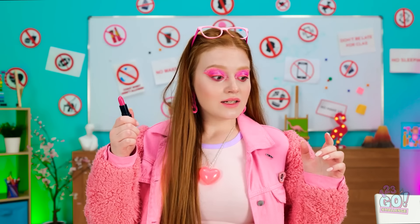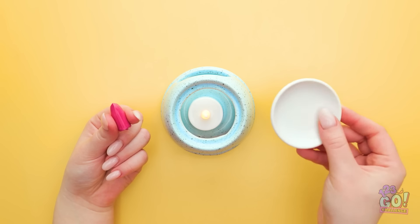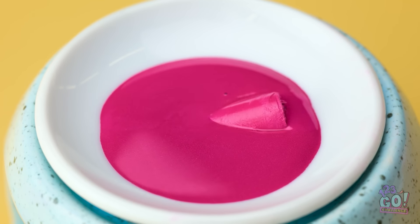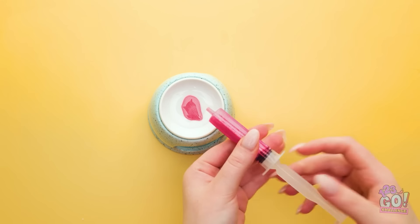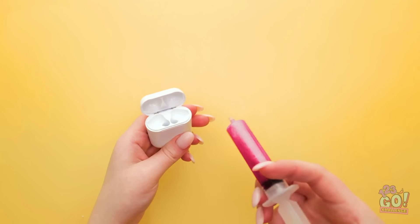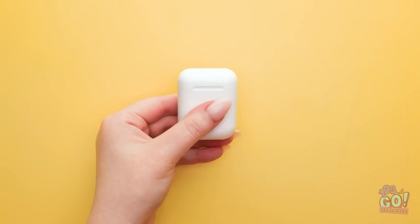Oh no, what do I do with this? I think I can fashion something! Have makeup to hide? Just change its form — lay it on this to melt it down. It shouldn't take too long. Looks kinda cool, right? Once it's completely melted down, use a syringe to suck it all up. And once it's nice and full, you can move on to this thing. Now it's a lipstick holder — boom! Once it hardens, you're done!